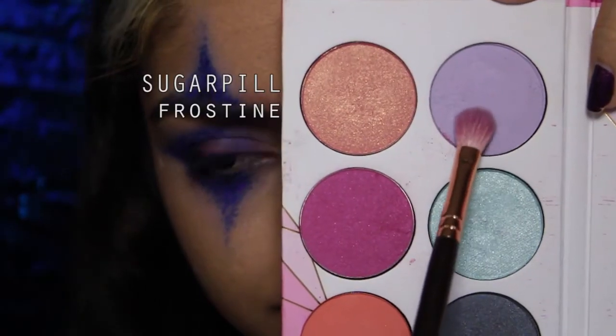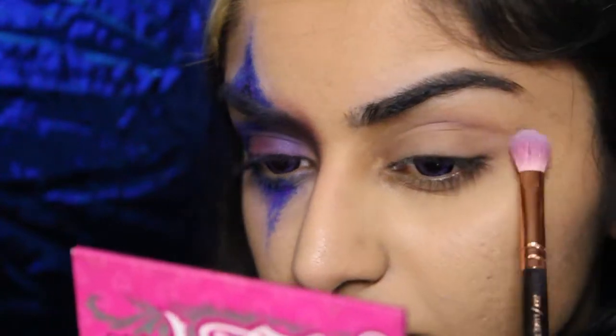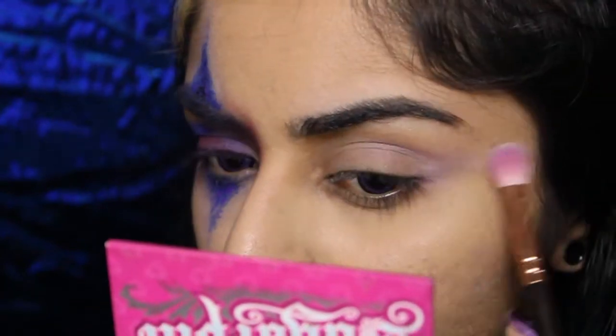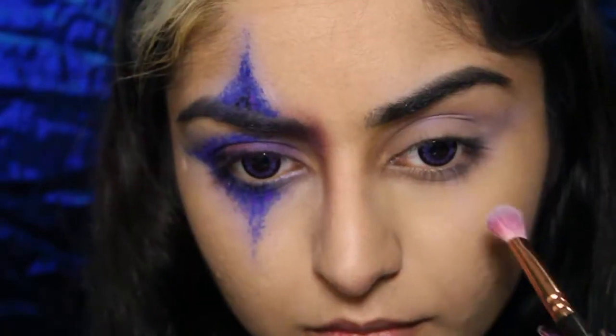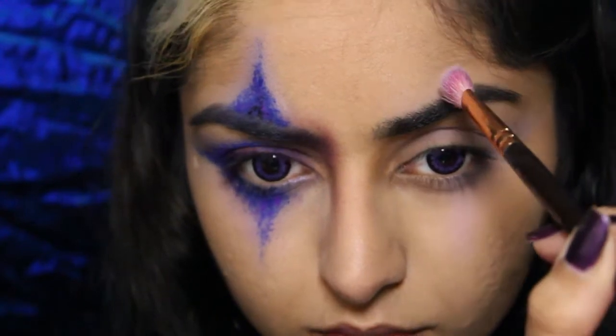After a quick background change because I finally decided what I was gonna do, I'm gonna start off with Sugarpill's Frosty eyeshadow. This has a very nice lilac shift and I'm just gonna define my crease with it, basically mapping out the entire shape that we're gonna dot on with the liquid lipsticks later. I'm also gonna run this on my lower lash line, and then following the middle of my iris, I'm gonna drag this downwards and upwards.